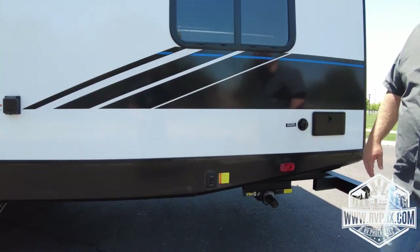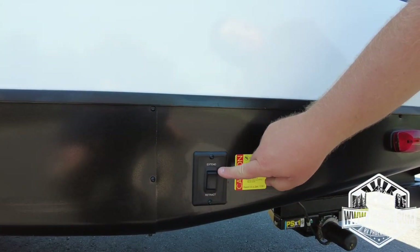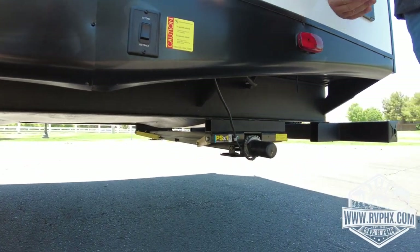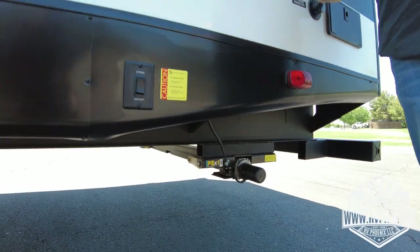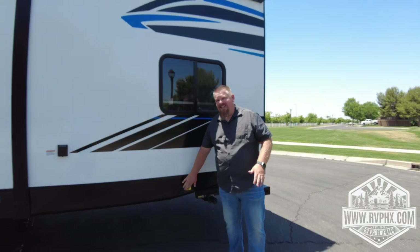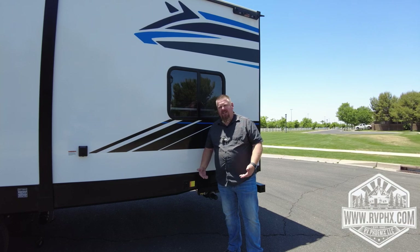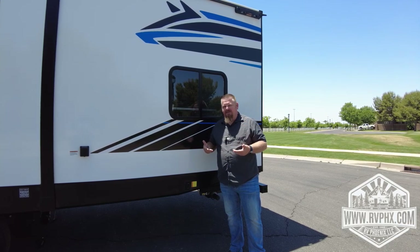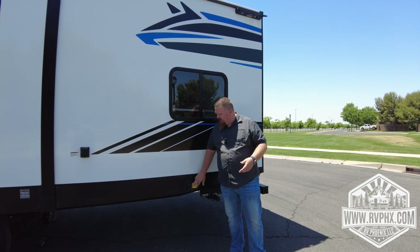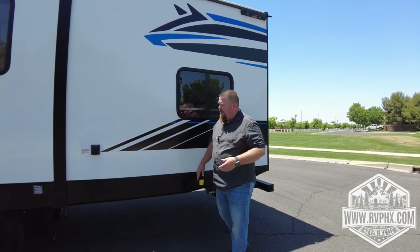Coming around, we have your electric stabilizer jacks — there's one button that says extend and one that says retract. Hit extend and the legs come down, often one at a time; once one hits the ground the other will start to drop. These can be expensive if damaged, so before leaving, double check that you have retracted them off the ground. If you pull away with them still touching the ground, they will bend and get very expensive to repair.